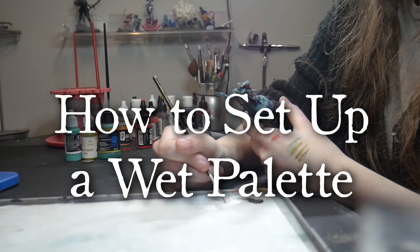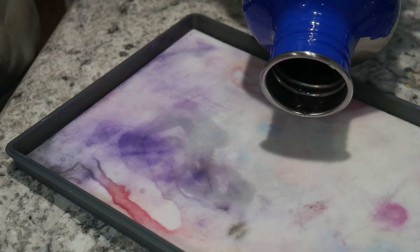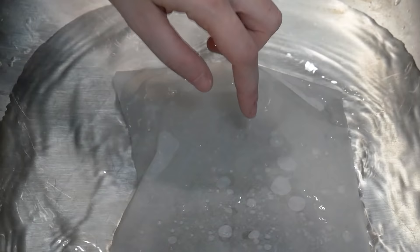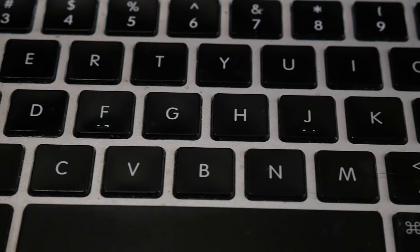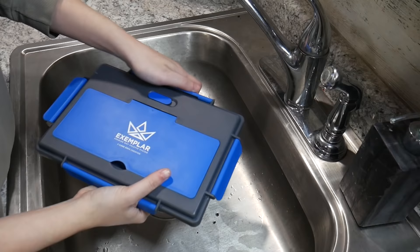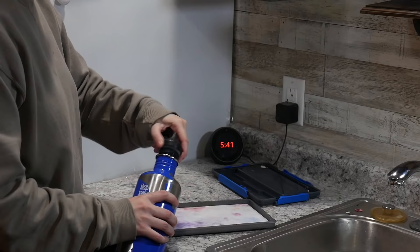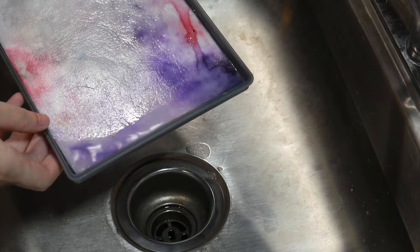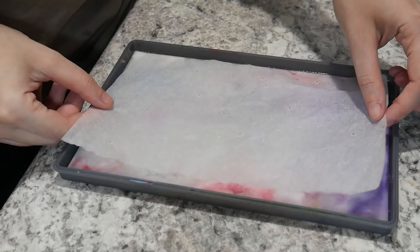How to set up a wet palette. Each individual wet palette will probably come with its own instructions — things like using cold water on the sponge, or soaking your paper in steaming water to open the paper's pores. If your palette doesn't come with instructions, you can always see what others recommend online for your specific palette. But there are a few standard points of procedure. Fill your wet palette and sponge with water until the sponge is saturated and a small amount of water remains. As a default, we don't want our paper to be floating — we want it to suction to the sponge.